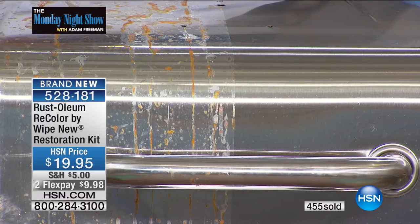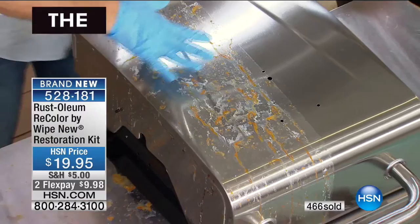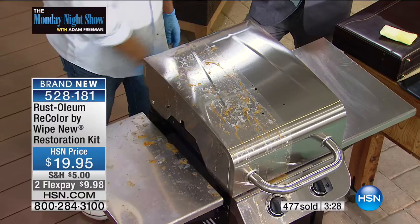You're going to absolutely love it. Take a look at the difference. This is salt water and wind and UV damage, and this is one wipe of Recolor.